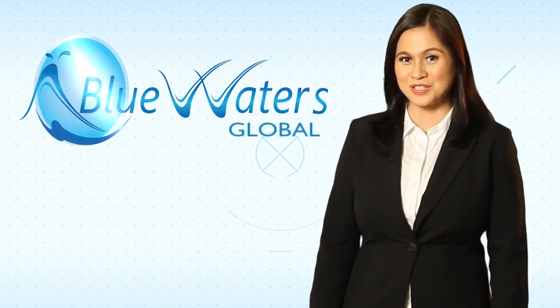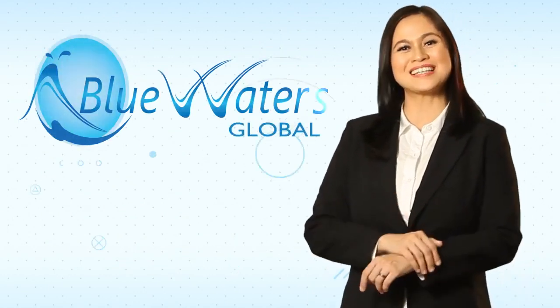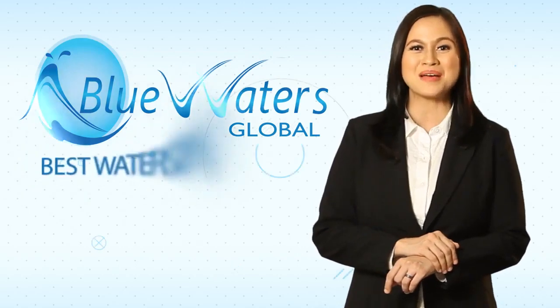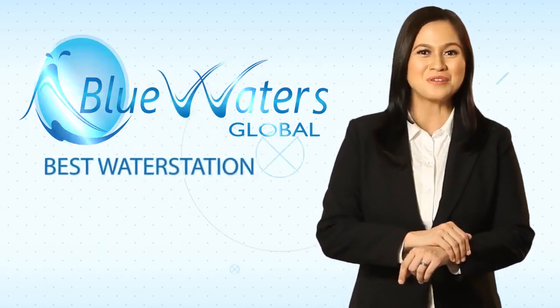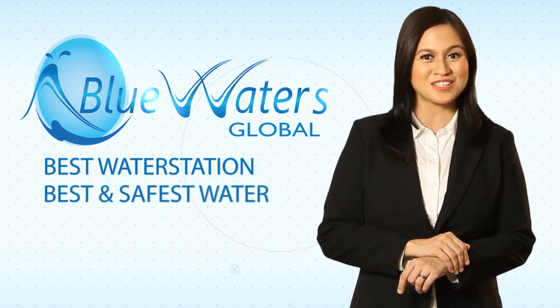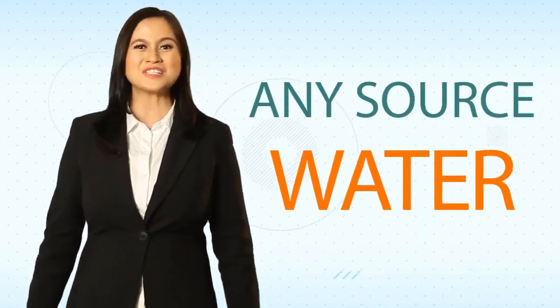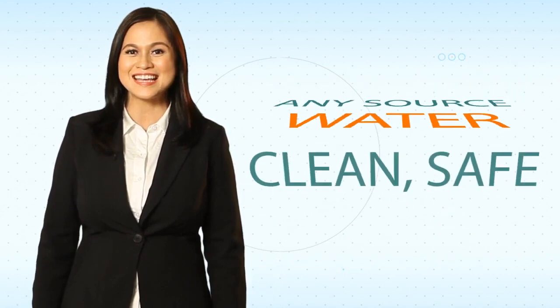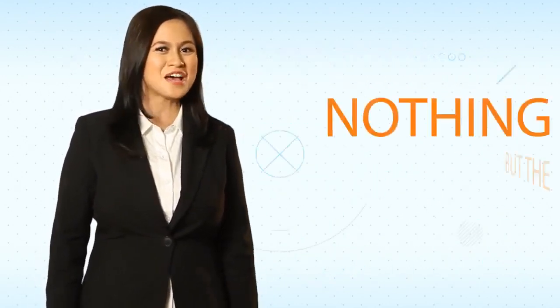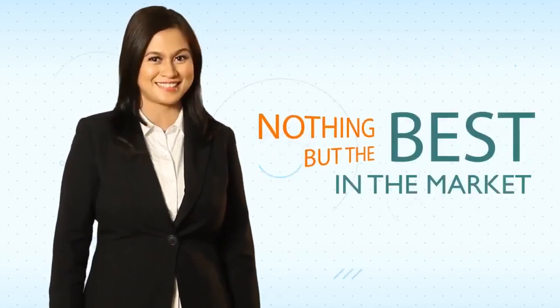At BlueWaters Global, we constantly innovate to give you, our clients, the very best water station so you can provide the best and safest water to all your customers. From any source water to clean, safe, and purified water, our exclusive system is nothing but the best in the market.